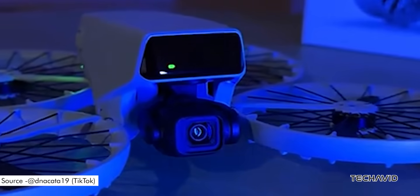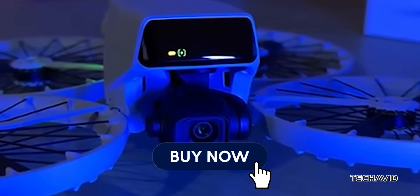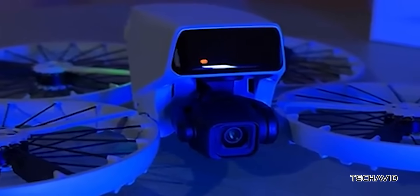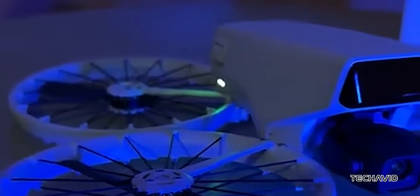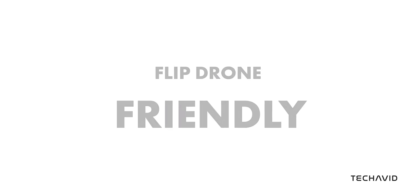The DJI Flip might just be the drone that finally gets you to hit that buy now button, especially if you're still on the fence about buying your first one. It's a sub-250g foldable drone with prop guards, making it both lightweight and beginner-friendly, while still packing some serious features.